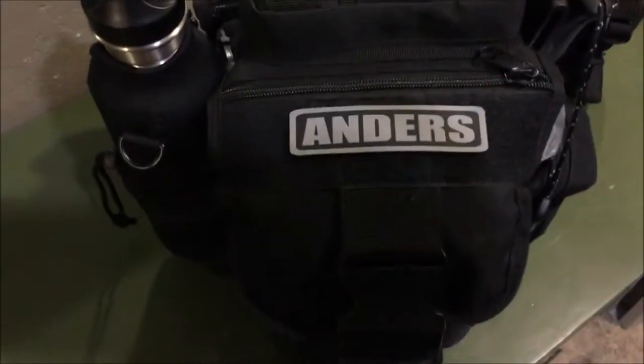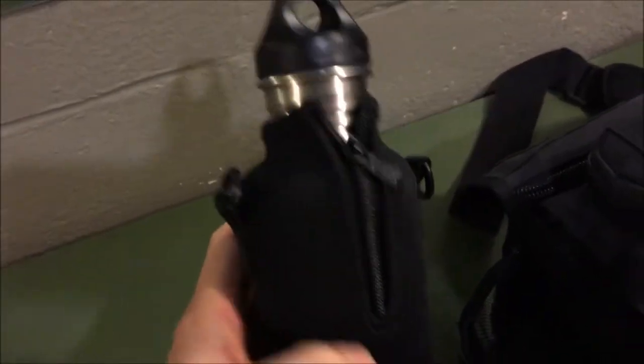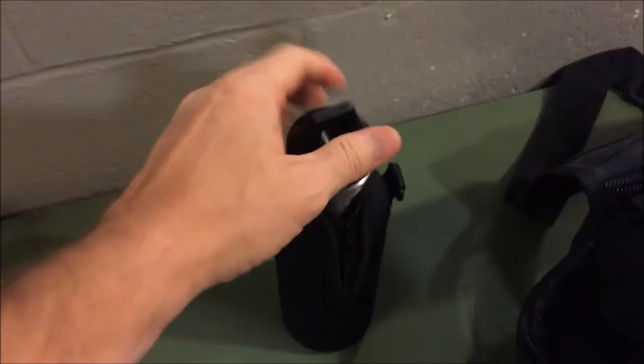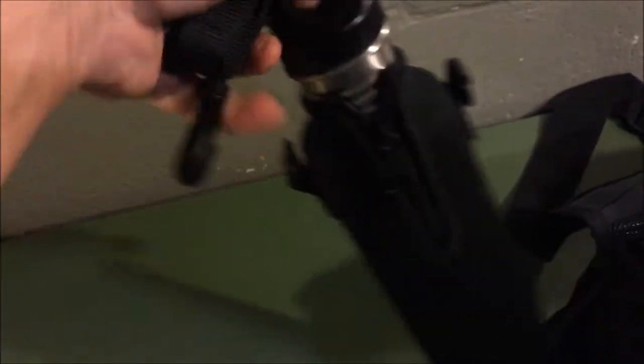Over here I've got the Clean Canteen — the smaller size. What I like is it's got its own insulating cover, but it is not lined, so I can boil water in it. I believe it's the 16-ounce model. It's also got a shoulder strap, which I keep on because I could throw this over another shoulder if I wanted to free up space on the bag.